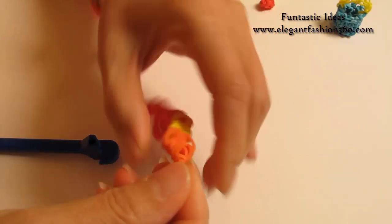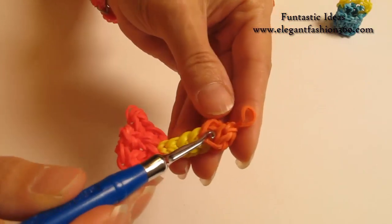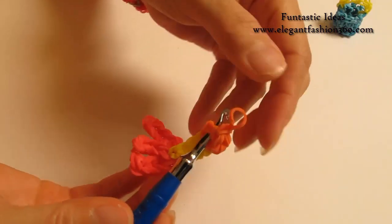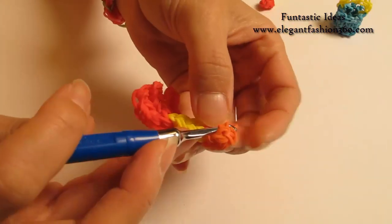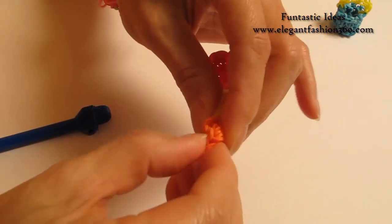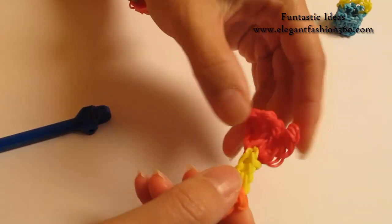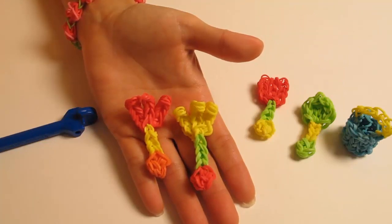Now we're going to hide this secure band. Take your hook, do somewhere close by, grab it through so you will tuck it underneath. I hope you like this video. Don't forget to subscribe, like, comment and share. Thank you for watching. See you next time.